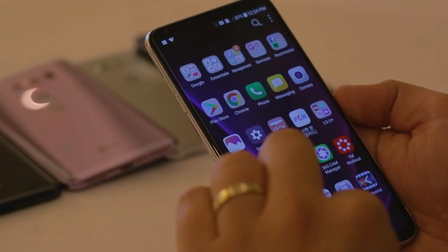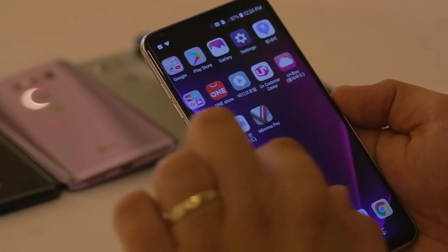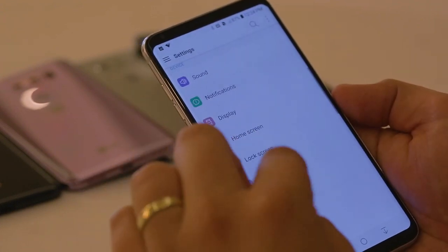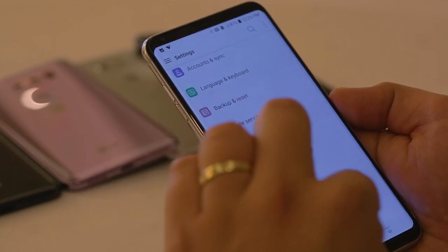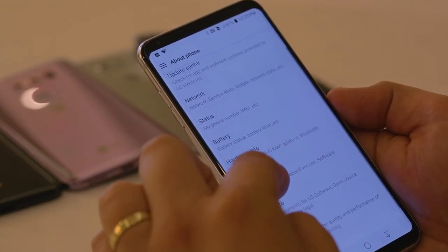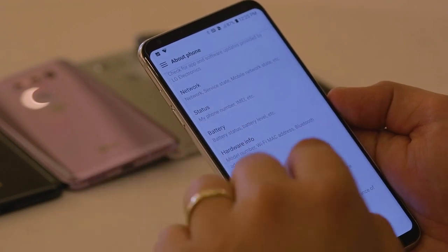The power behind this device is provided by a Snapdragon 835 processor. The V30 also comes with 4GB of RAM. This has already proven its worth in many other smartphones and from our first impressions, it does the same with the V30, through fast switching between apps and smooth animations.